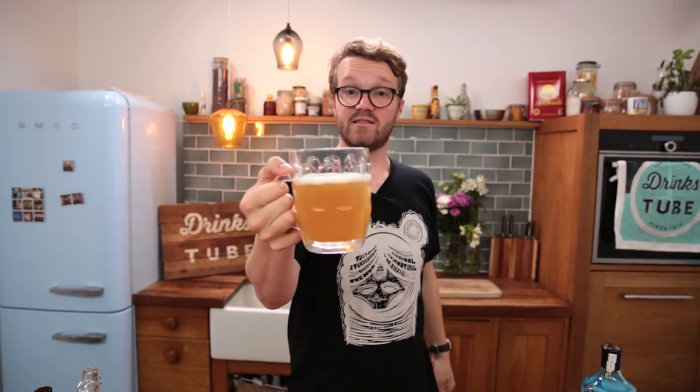And if you want to try more drinks, check out the Lagerita up here — it's absolutely gorgeous with tequila. Cheers. I'm off to enjoy this in peace. Bye guys, see you later.